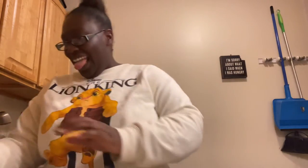Y'all, I feel like a real YouTuber now. I mean, I felt like one before, but now I feel official. Okay, and there are instructions in here too.